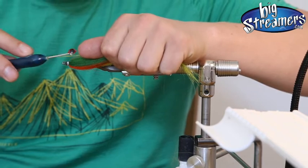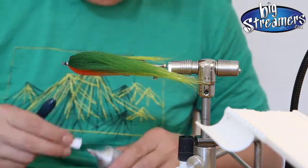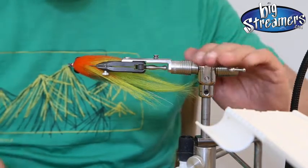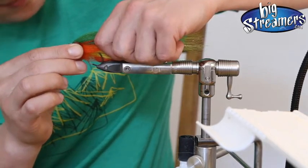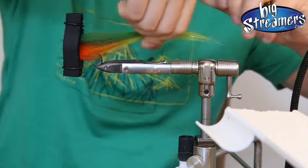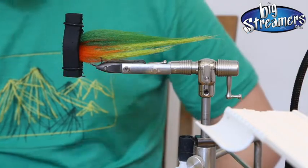So we are taking the big 3D eyes again and just put them on top of the glue. On the other side as well. My eye tool just helps me to lock the eyes a bit and keep everything in place. We just have to wait a bit until the glue is set.